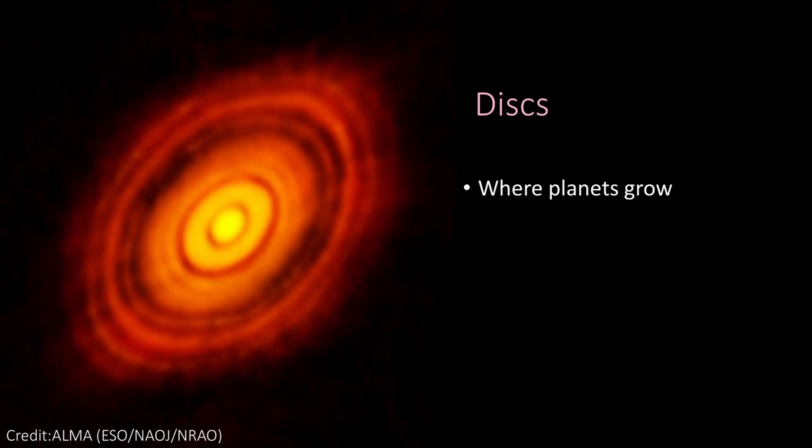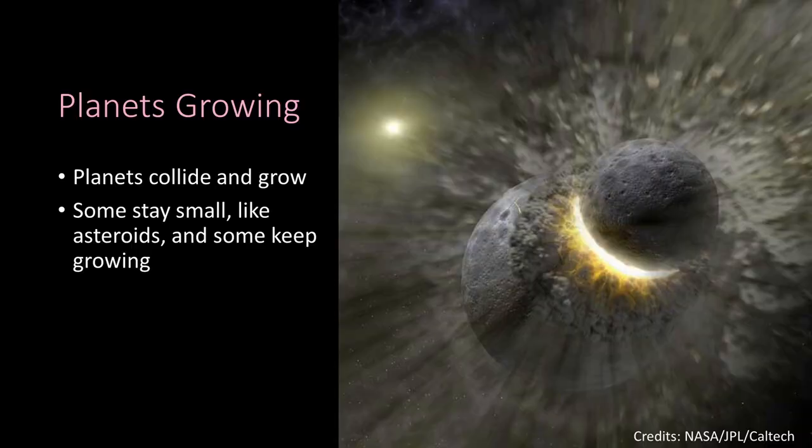In that disc is where planets can grow. They stick together and keep growing bigger and bigger, or stay smaller like the asteroids in the asteroid belt. Think of the sun like a campfire — it's warm nearby, but the further you get, the colder it becomes. Where it's cold enough, you can form ice: water ice or other kinds of ices.